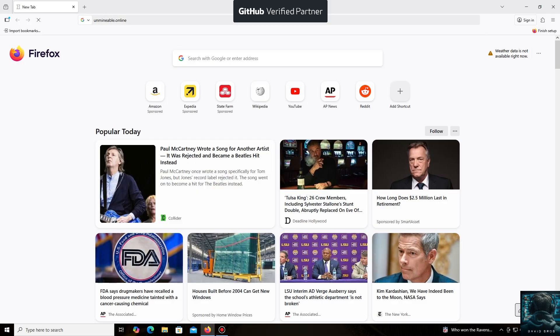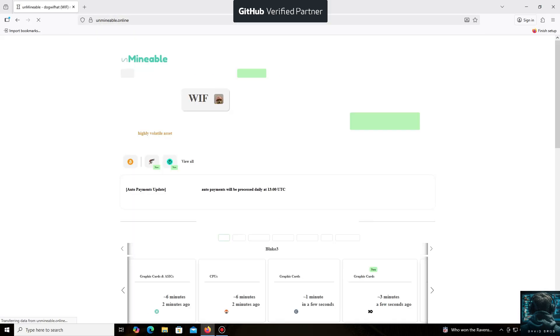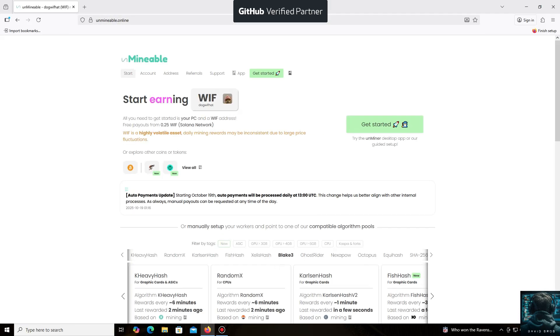The unMineable software is perfect for beginners, working on regular PCs and laptops, and it's also suitable for large mining farms.